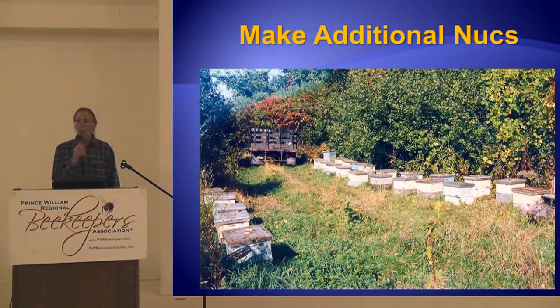They really want worker brood — they don't want drone comb, they want worker comb. You ought to see these things when they're strong and you're on a flow, drawing out frames of foundation.